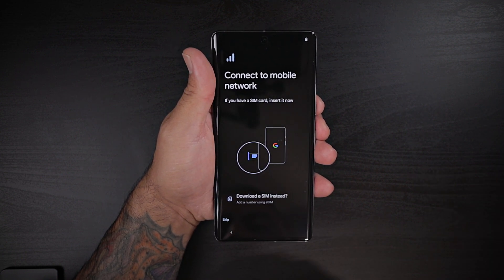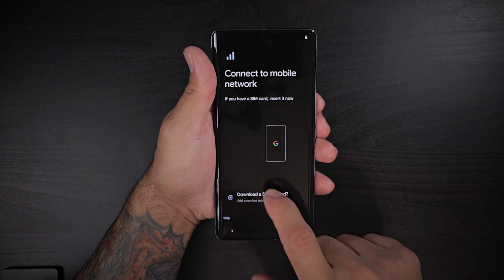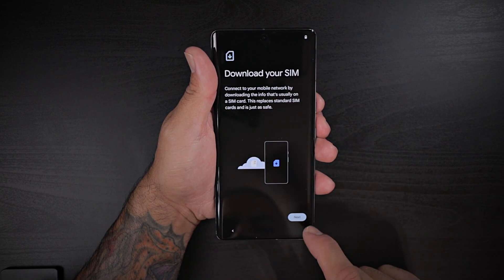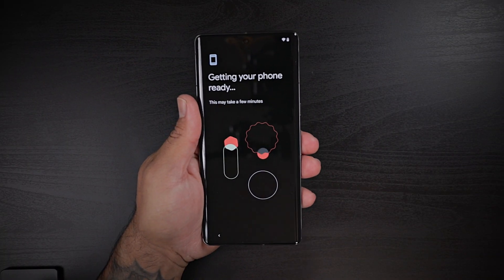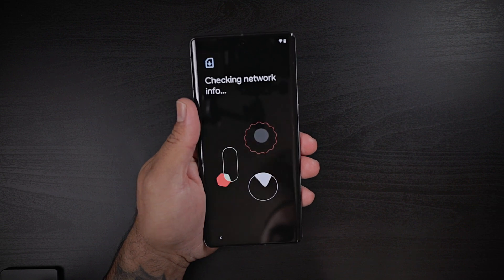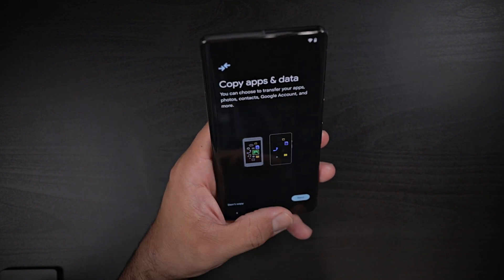Since everybody's going eSIM, let's go ahead and try going eSIM here as well. Download your eSIM — next. So I logged on, let's see what else we're gonna have to do. T-Mobile. They didn't give me a QR code, so I guess I have to get a QR code, but let's go ahead and skip that.